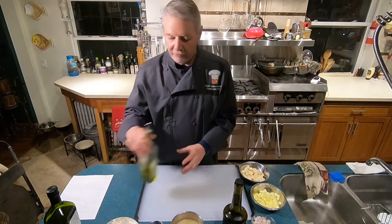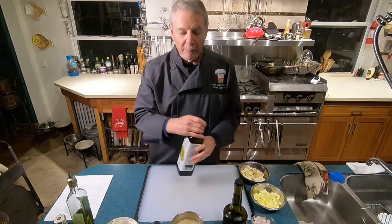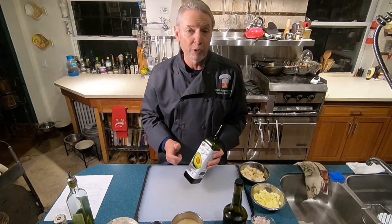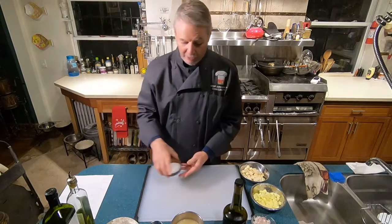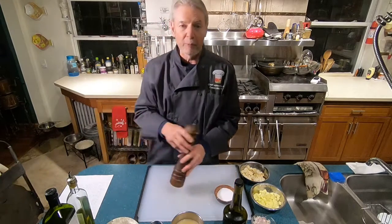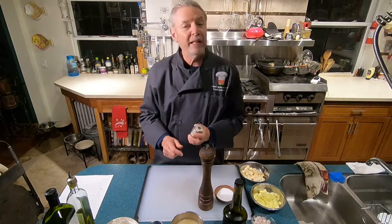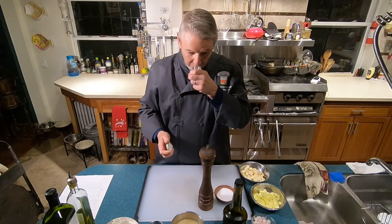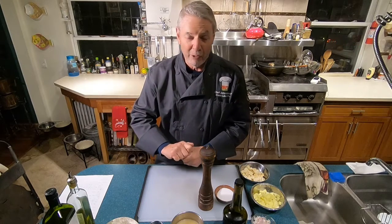We'll also need some olive oil and some high smoke point oil — either avocado or canola; I'm going to use avocado tonight. And we'll need, as always, kosher salt and a pepper mill for fresh ground black pepper. And finally, for finishing, we're going to need some truffle salt. This is white truffle salt and it smells great — smells like white truffles, one of the best smells in the world.